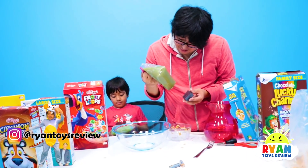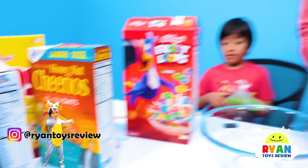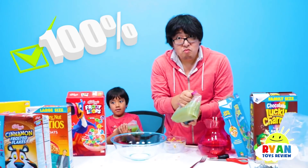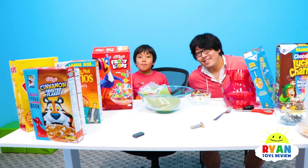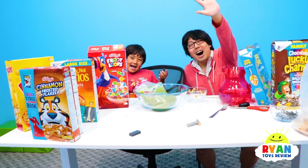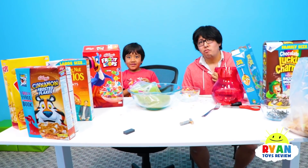Hopefully you guys try this experiment at home. There's actually some cereal that has a lot more iron than others. I've seen cereal that says like 100% iron. If you guys try that experiment out, let us know. Thank you so much for watching. Bye. Let us know if you try this fun science experiment and let us know what other science experiment we should do.